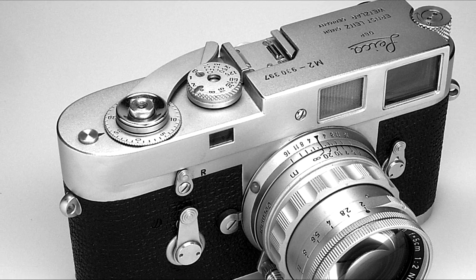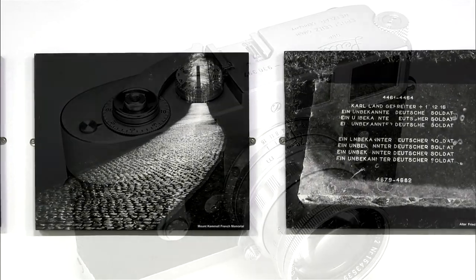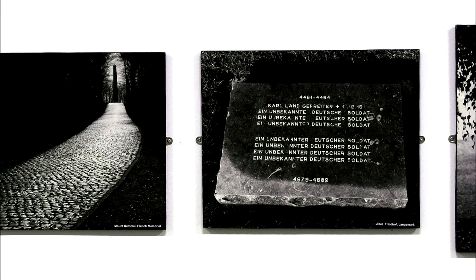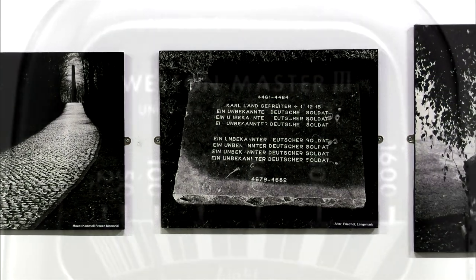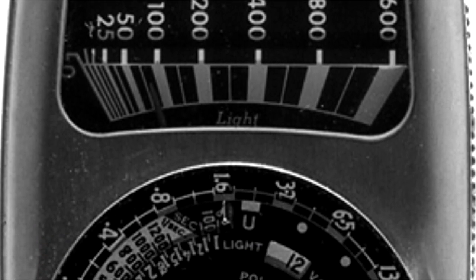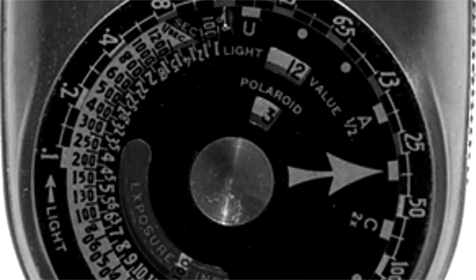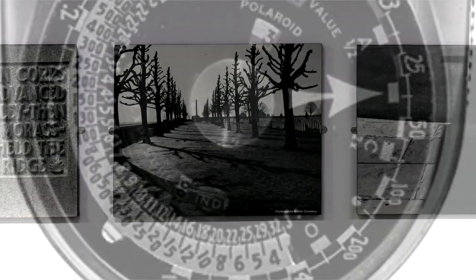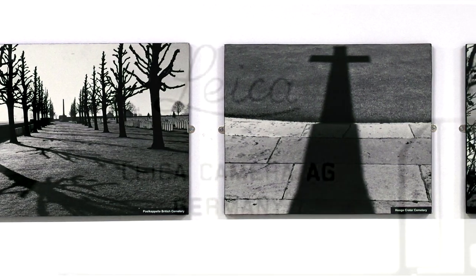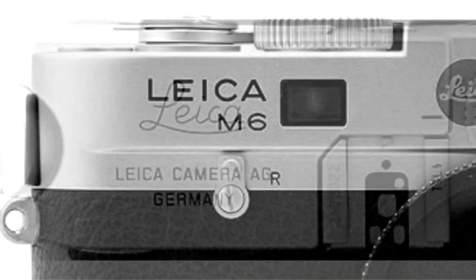You had to work out the light, work out the view, everything. That's what all the Masters had to do. I had a method, but then I would later use a light meter, a Western Master 3, which I've still got. And what's interesting — no battery, all dependent upon the extraordinary capacity of a photoelectric cell. Later when I got the M6, that had metering built in, but you still had to do everything. You had to compose.